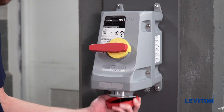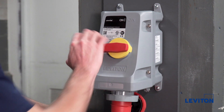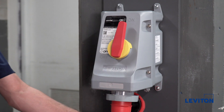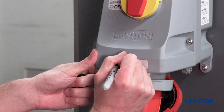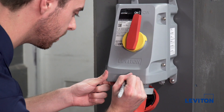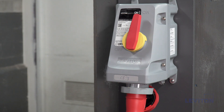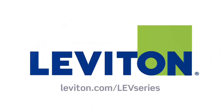To use this device, insert a plug and turn the mechanical interlock on. Remember, the interlock mechanism prevents the making and breaking of power under load by preventing the switch from being put in the on position until an IEC compatible plug is fully inserted. Be sure to utilize your circuit ID label on the front of the device. For more information regarding Leviton's complete offering of LEV Series IEC 60309 devices, visit our website at leviton.com/LEVSeries.